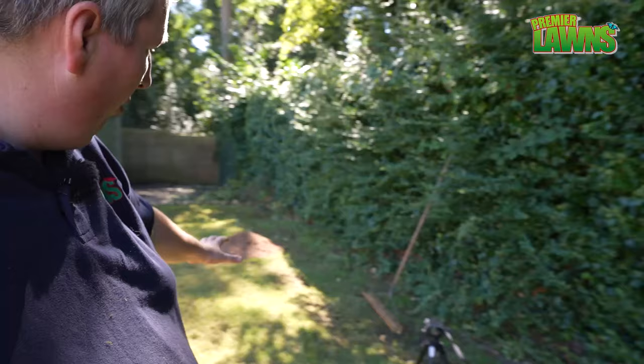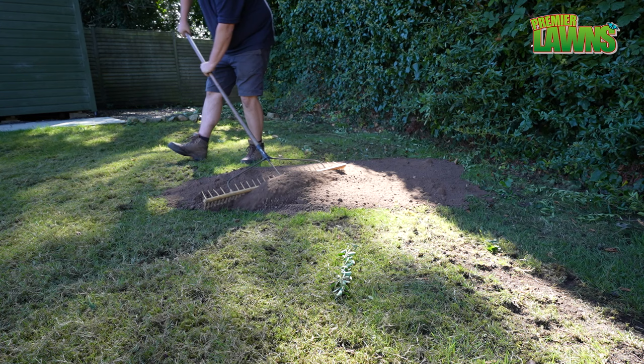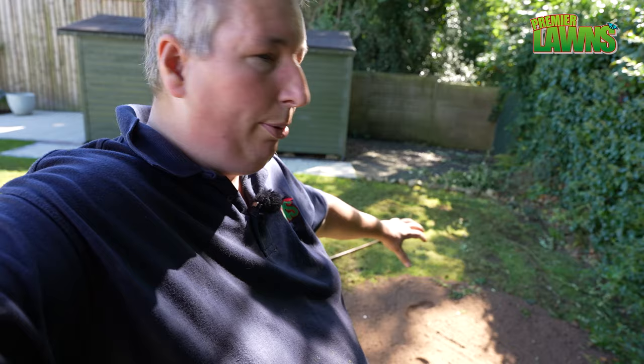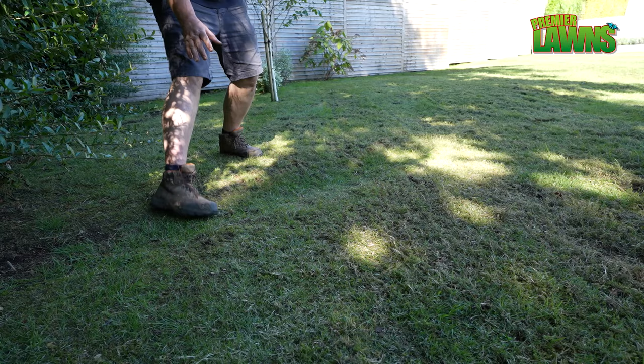We'll just start levelling these out. Always say in all my levelling videos — always put a bit out, level it out. If you do it in bits, put some in, level it down, put more in, level it down, then you're going to get less sinkage later. It's always amazing whenever you start to fill in a small hole — whenever you start to push it out, a small hole can turn into a very big hole and you can end up using a lot more material than you first originally thought. That only started as a small hole and it's going to end up being quite a large area by the time we finish.